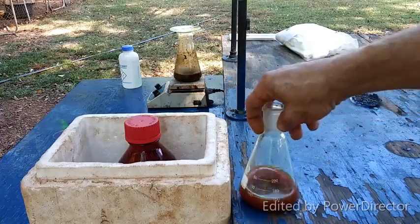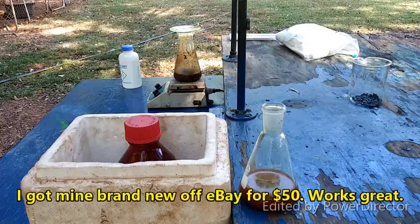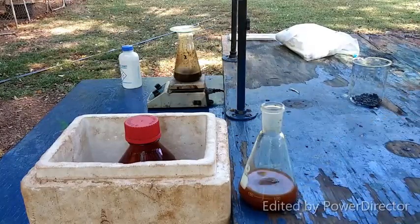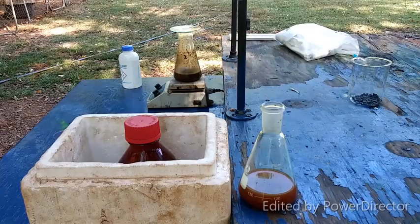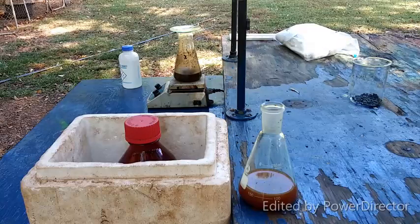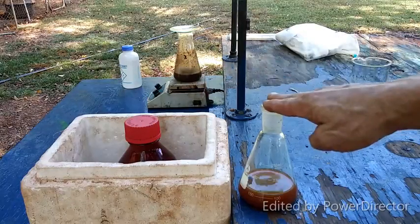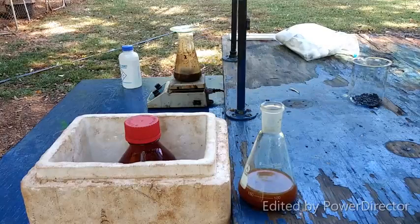I realize that not everyone doing this has a centrifuge, but invest 50 bucks and get one on Amazon — they're pretty handy when you end up with crap like this that just does not want to filter and would take forever to sediment out on its own. What self-respecting lab doesn't have a centrifuge? Once the second portion has finished extracting, I'll filter that off, get everything together, and come back from that point.